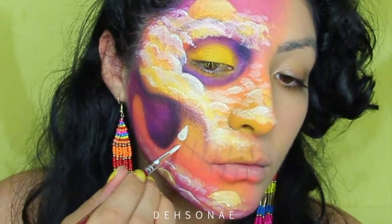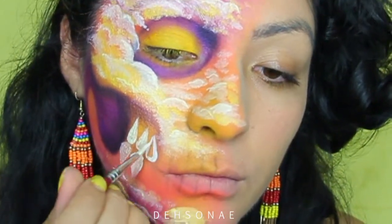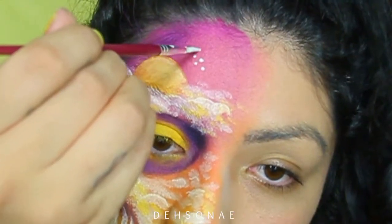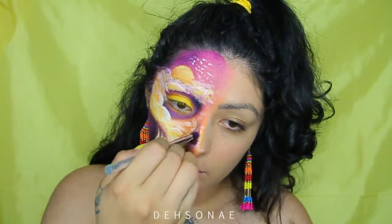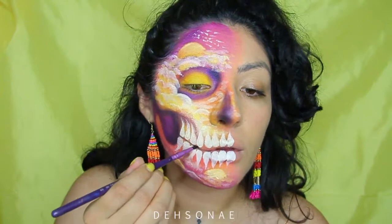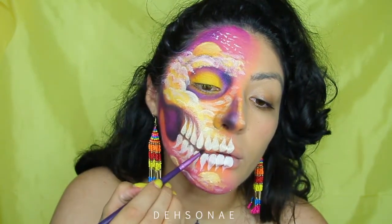Moving on to the teeth: I'm going to do the teardrop shape, placing all of my teardrops in the squares I put down at the beginning — right side up on top and upside down at the bottom. You can do whatever teeth shape you'd like. I then went in creating some details on the upper portion. I forgot to do my nose at the beginning, so I'm shading in with some purple and adding some depth with black. Then I'm taking the same black eyeshadow to create some space between the teeth, since I overlapped on the white a little bit — just to create some separation.